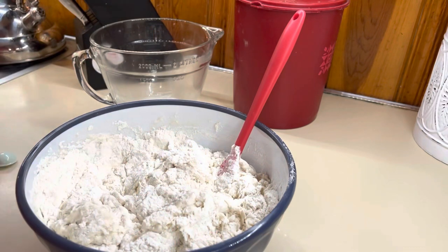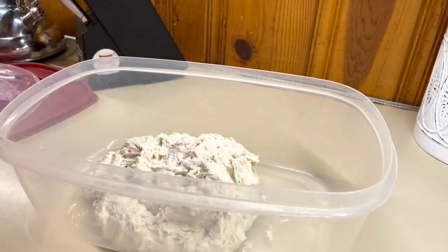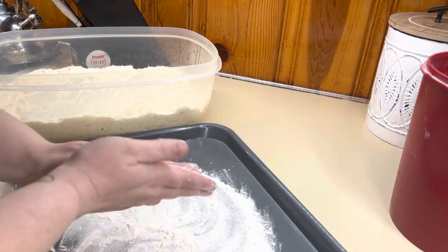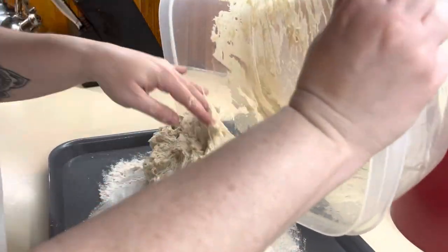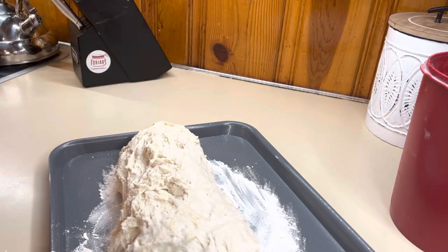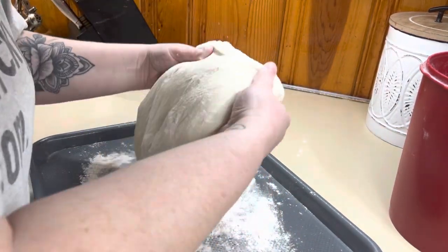Put the lid on lightly — you don't want it completely sealed — and let it sit for at least three hours. Three hours will give you a nice beautiful inside and a gorgeous crust. One thing I've learned over this process is to use a bigger container so the dough has the freedom to rise as much as it needs. I could tell a difference in the bread when it was in a bowl where it came right up to the lid and didn't have that full freedom to rise and bubble.